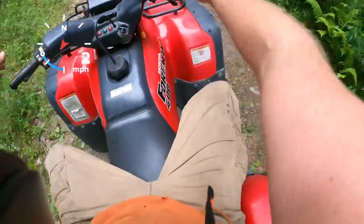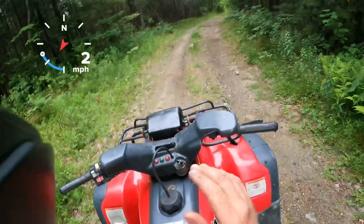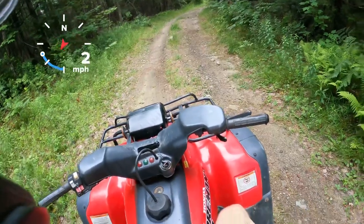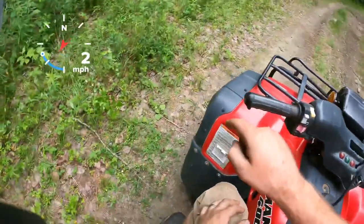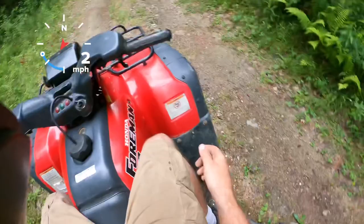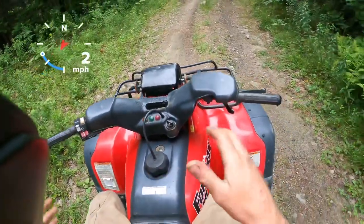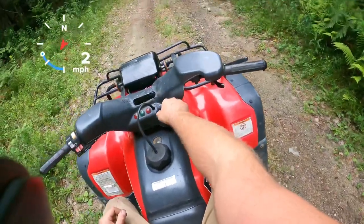So hopping on it — compared to the Honda Foreman 450s, this sits lower. It has 24-inch tires and 11-inch rims, so it's definitely a lower machine. This one actually has about an inch and a half, maybe two-inch lift kit on it, and it's still low.